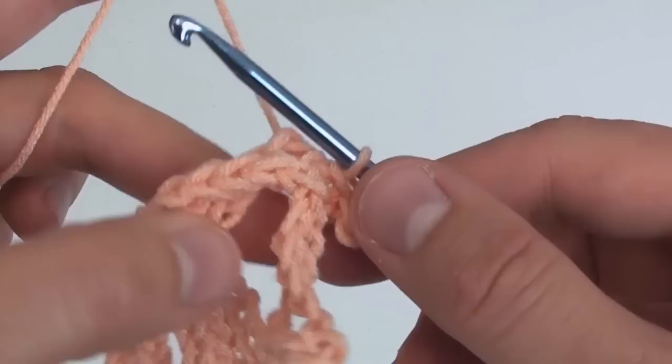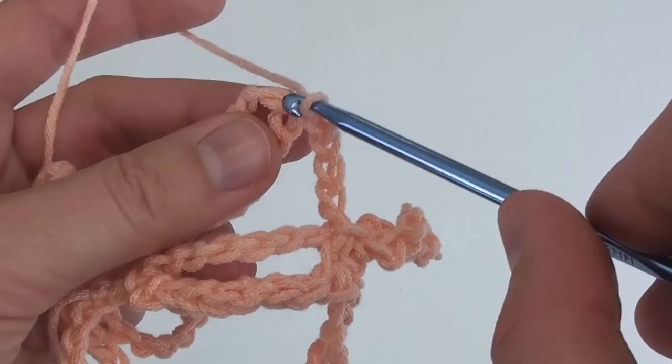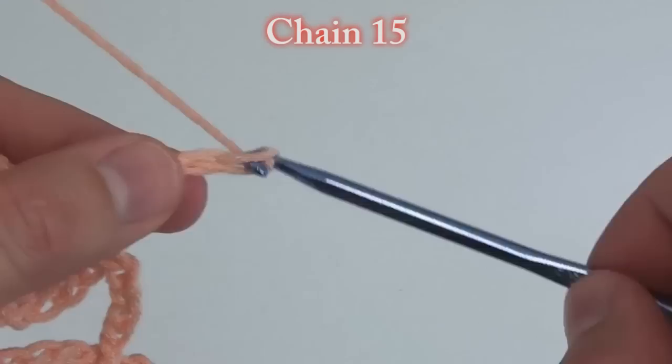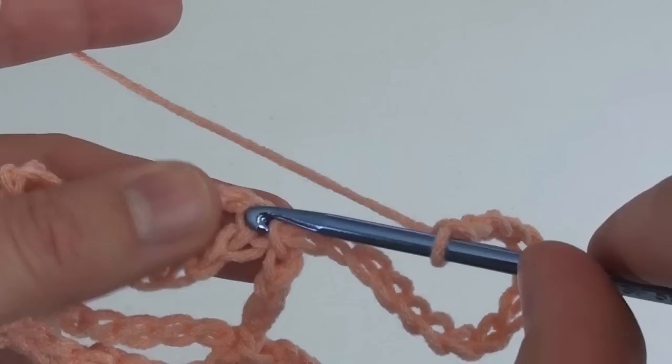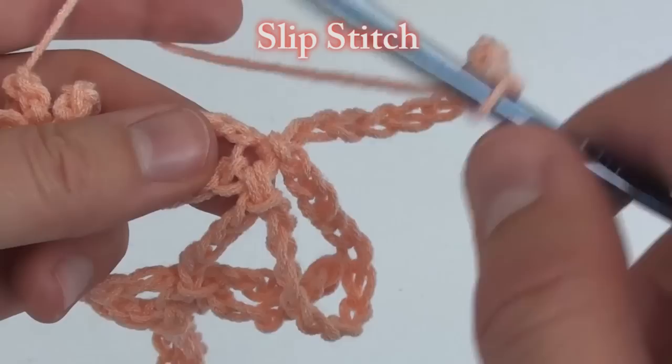Now we're going to chain 5 to help us get over to the next loop. To easily find the center of the loop, stick your hook in the hole and pull upwards. When you find the top, do a slip stitch into the top chain. And we're going to chain 15 again and slip stitch into the same slip stitch as before. Do a chain 15 again and slip stitch into that very same slip stitch as before.